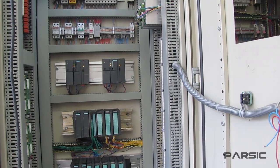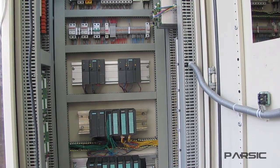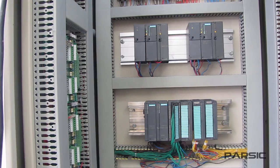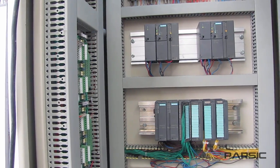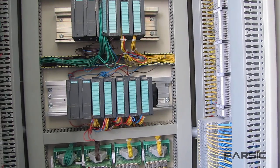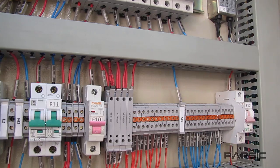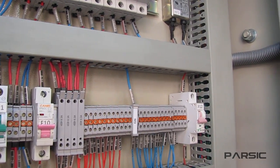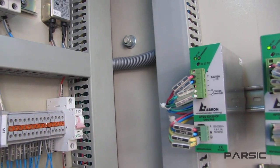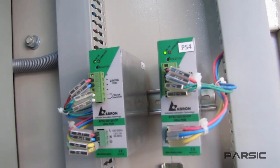The electrical components inside enclosures that house industrial automation systems like PLCs often operate on a 24-volt power supply. So in these enclosures, we usually need one or several power supplies that each have a 24-volt output voltage. But in some applications where ultra-reliability is essential and an unexpected loss of power would be disastrous, we need to use redundant power supplies.